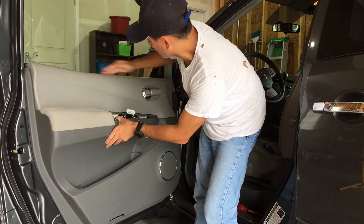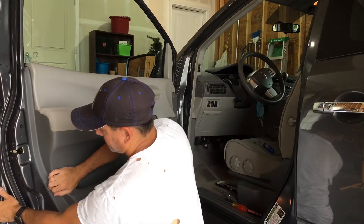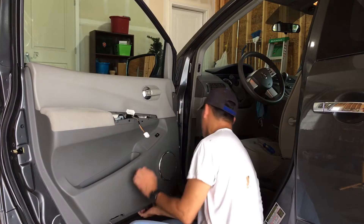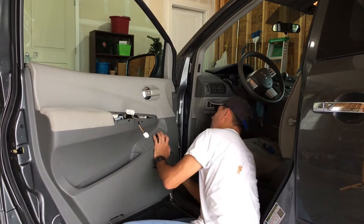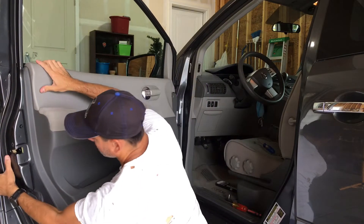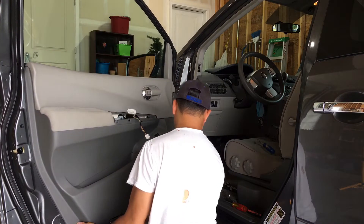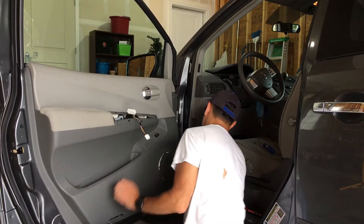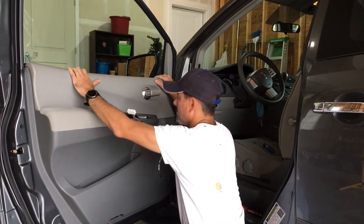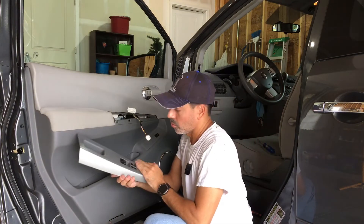Now with it resting on this windowsill, come around and push all the clips in — just work your way around it and get them all locked.